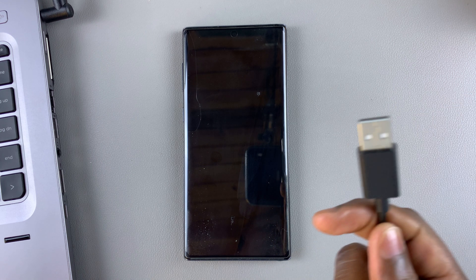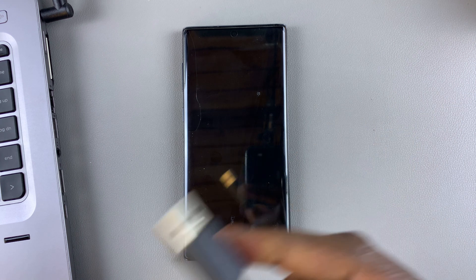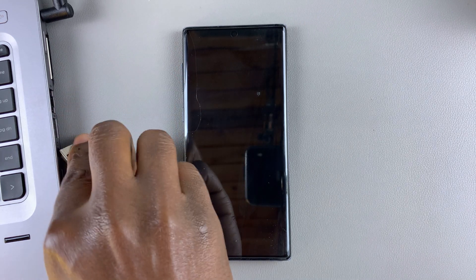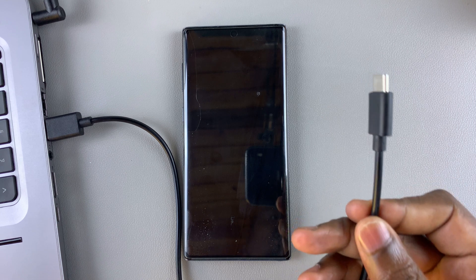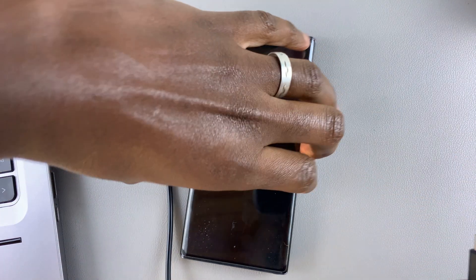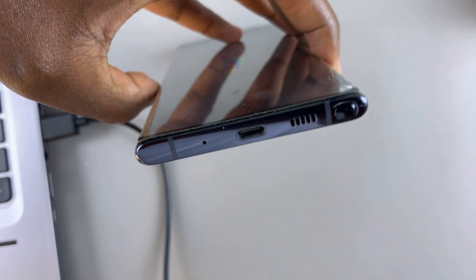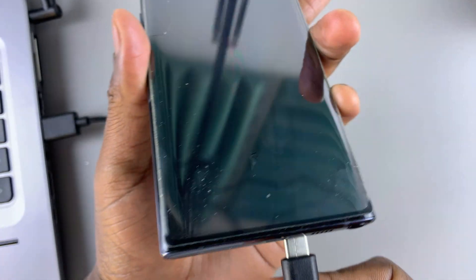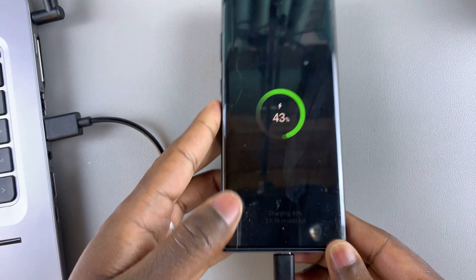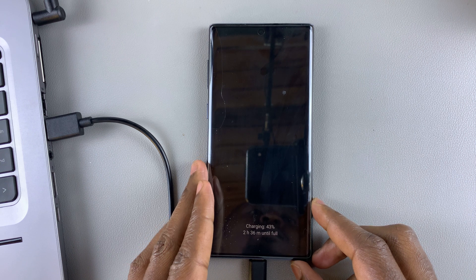To get started, you'll need to connect your data cable to your computer. Then connect the other end of the data cable to the charging port. This phone has type C, like modern smartphones, so connect the type C end to it. As you can see, it's already connected.